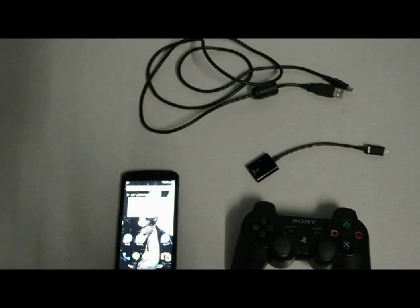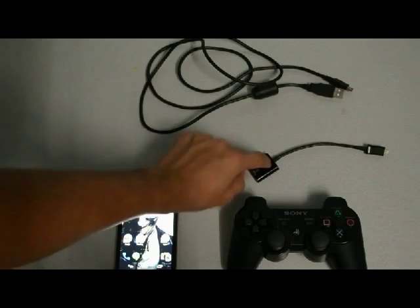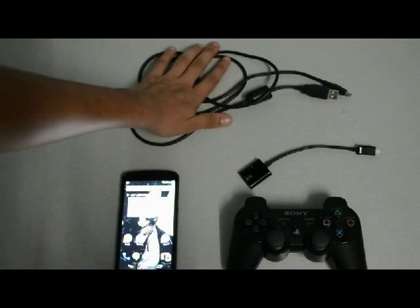Hey YouTube, in this video I am going to show you guys how to control your Google Nexus 5 with a PS3 controller. So in order to do this you need an OTG wire and your PS3 controller charger.